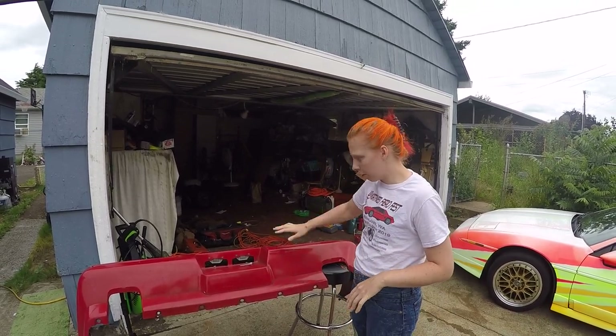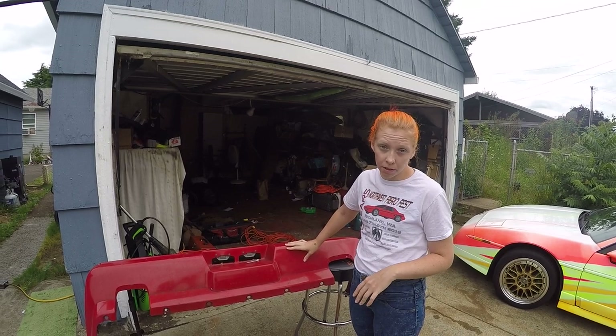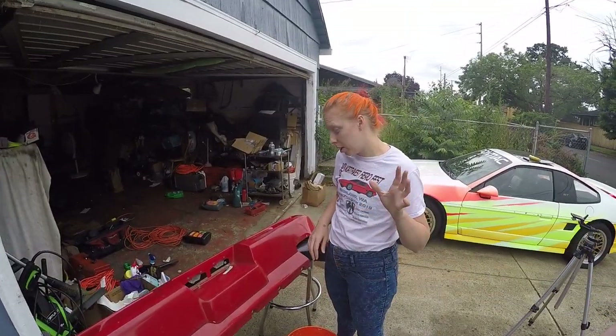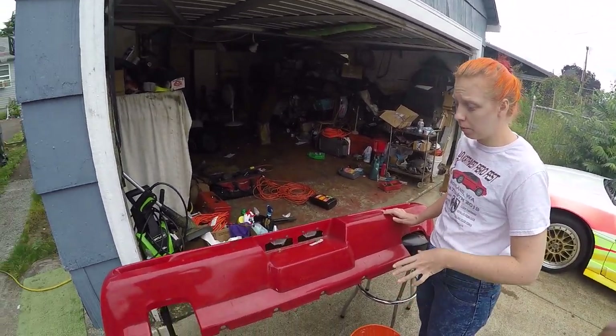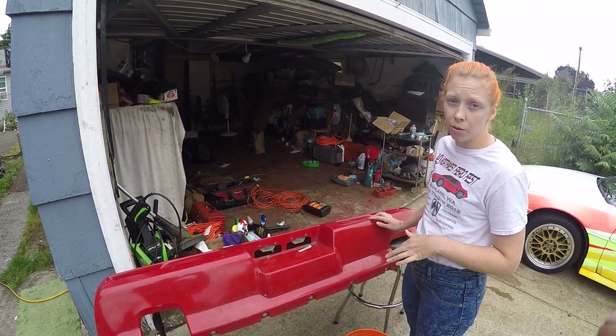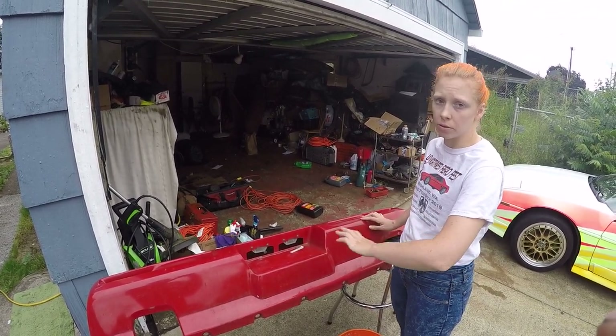Right here I have our rear bumper and I'm going to start prepping it for some paint. The first step is I'm going to take this bumper and clean it as best as I can to remove any dirt and grime that's going to cause excess scratching before I sand down the bumper itself.